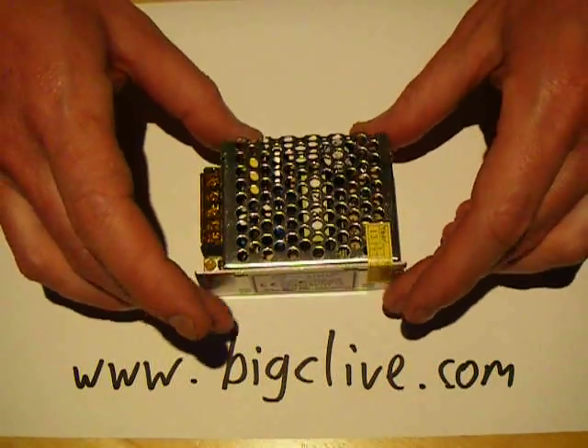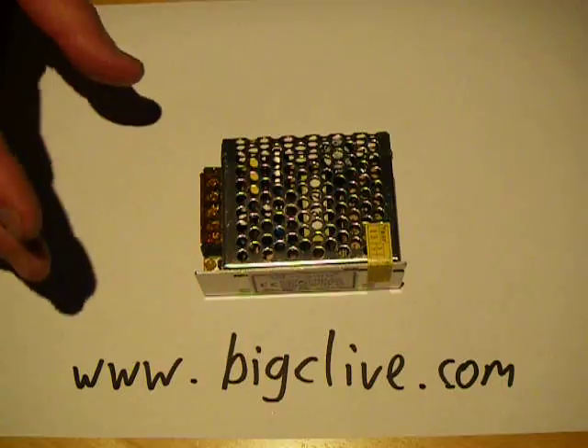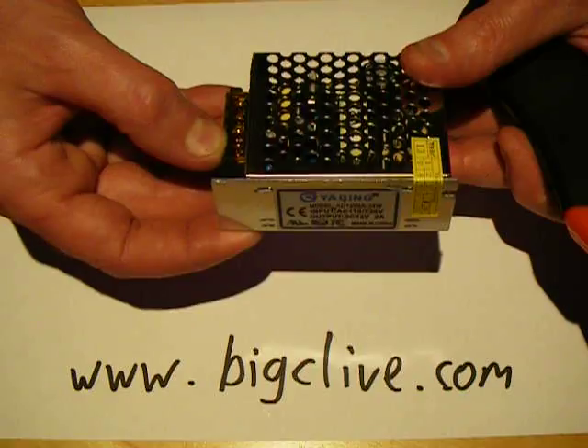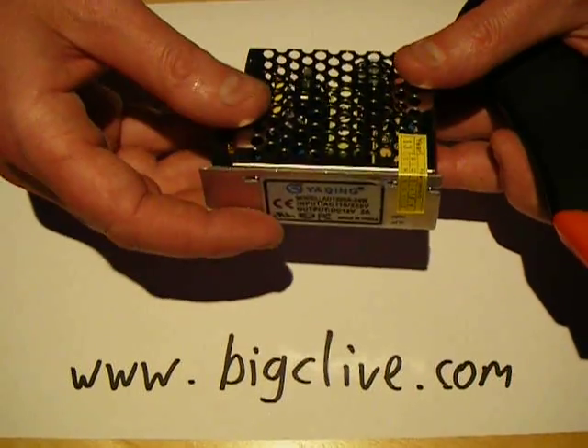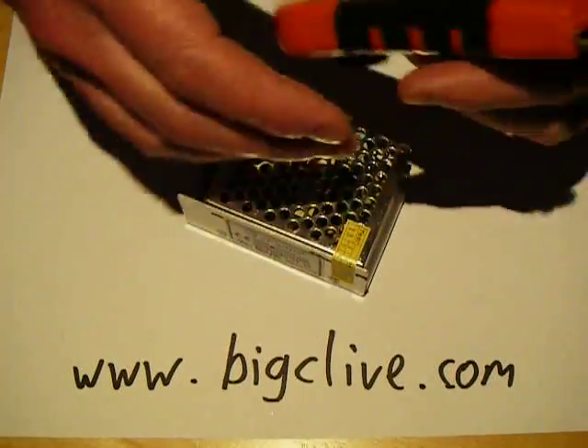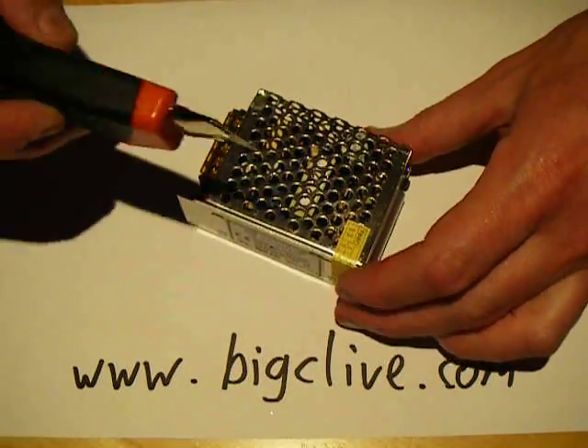I bought one anyway, and let's take it to bits. Initially I'll say I did an insulation test between the mains side and the low voltage side, and it came out at 595 megaohms at 1kV — that's pretty good, that's quite acceptable for isolation.